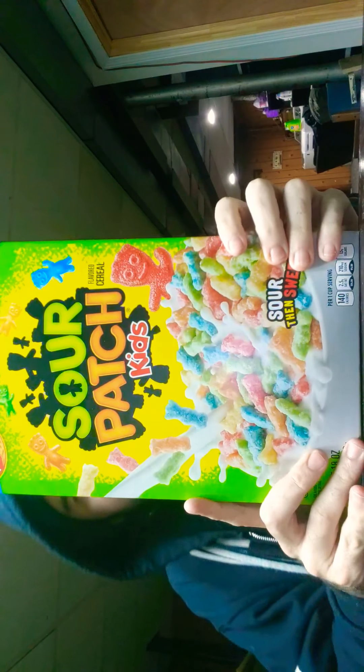Welcome, everyone. I don't know where to look for the newest cereal review. I hope everyone's excited. It is the Sour Patch Kids cereal.